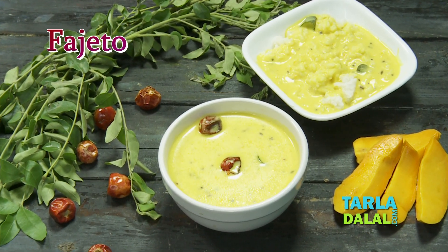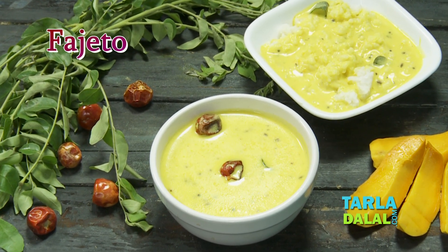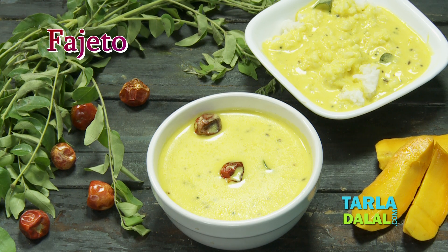Welcome to your very own Tarla Dalal's Kitchen. Chef Pal today will show you a typical Gujarati recipe that is made in the season of mangoes, and it's called Fajeto.